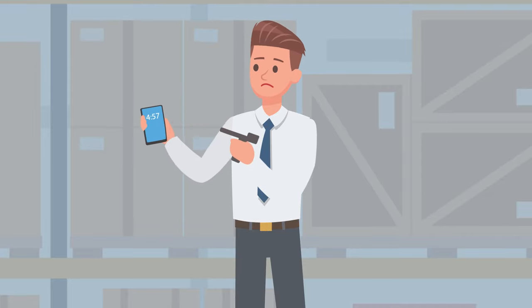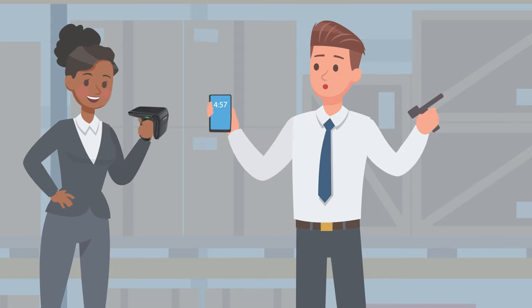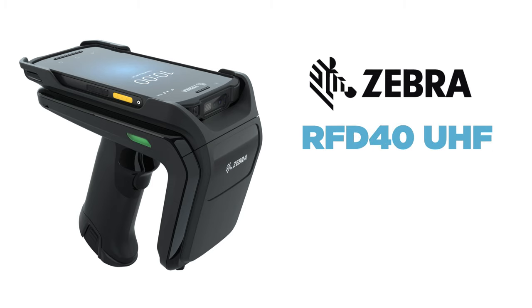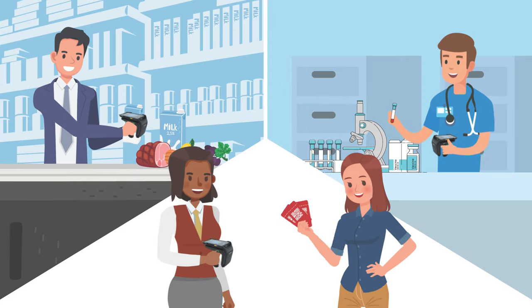There's nothing worse than finding out there's no compatibility between devices at work. With Zebra, that's never an issue. Working in unison with Zebra's line of mobile computers, the RFD40 UHF RFID SLED delivers top-of-the-line RFID performance and flexibility, no matter what the workplace looks like.